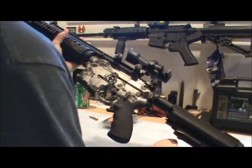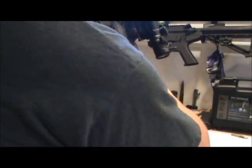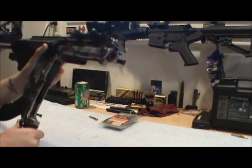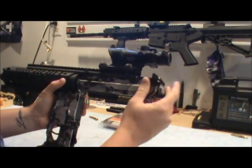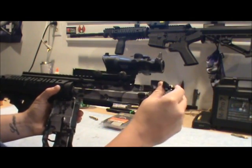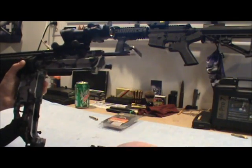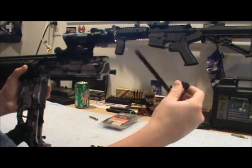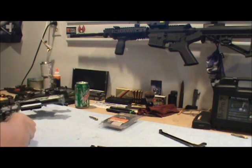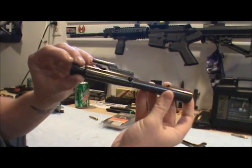Pop out the rear pin here. You have your charging handle — you can either leave it in or not, but I always take it out. You can slide it out just like this, and drop that down just like that. We'll set this to the side for now and go over the bolt and carrier system.